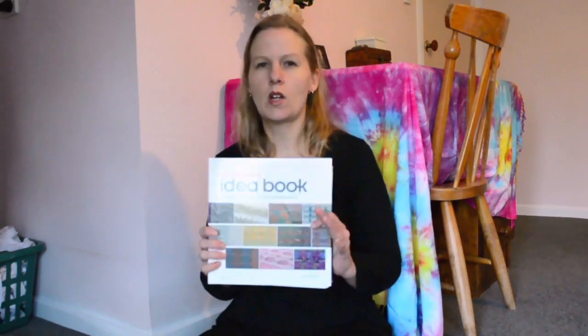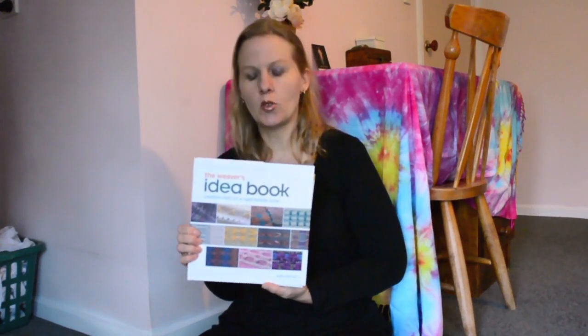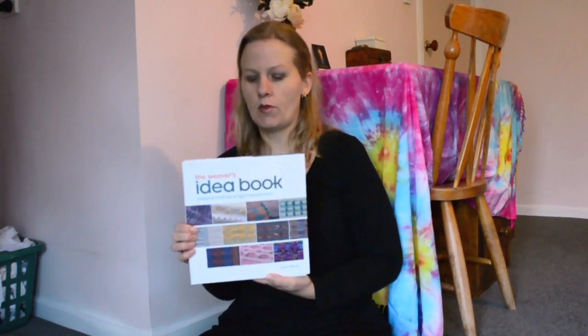This is probably one of the books I would choose if I had to just choose one or two — "Weaver's Idea Book" by Jane Patrick. This just has so much in it, especially if you're interested in making textures and patterns and really giving your loom a workout — seeing what you can do with pick-up sticks and two heddles and all that kind of thing. I got this book pretty early on when I started weaving and I've never regretted it. It's a really good one.